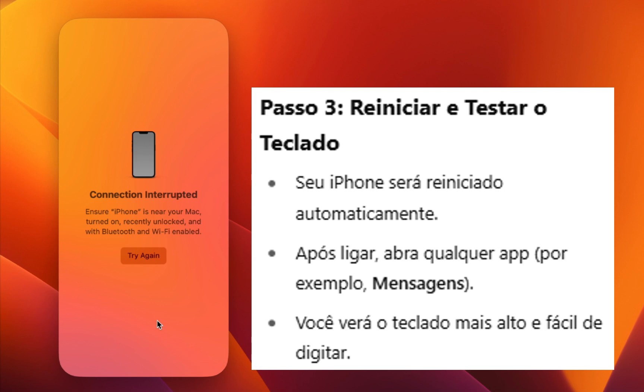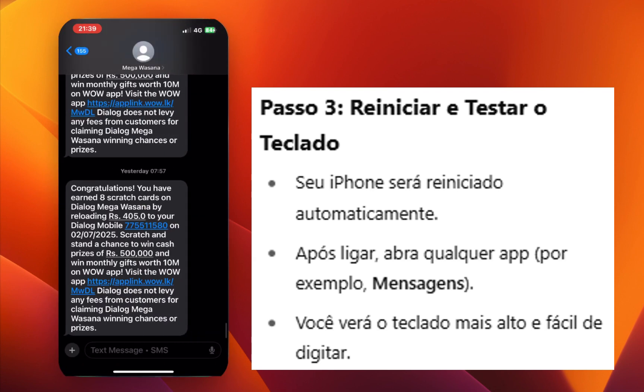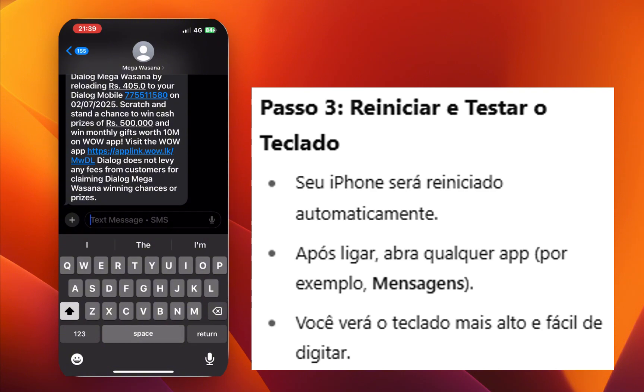Your iPhone will restart for a moment. Once it's back on, open any app like iMessage and check the keyboard. You'll notice it's slightly taller and easier to type on.